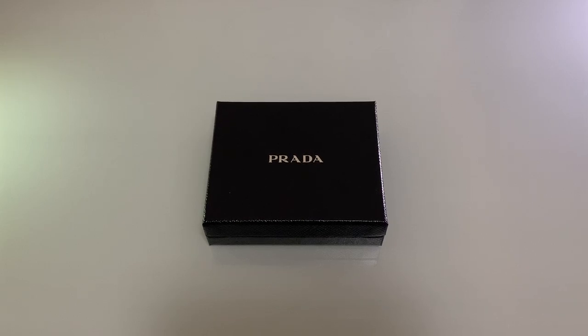Welcome to my channel, Designer Cards. For my very first video, I will be unboxing and reviewing some Prada Safiano leather card holder. All right, let's get started.